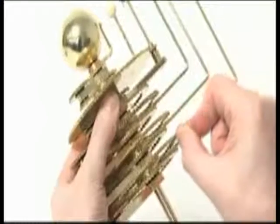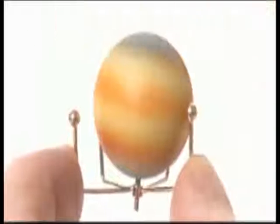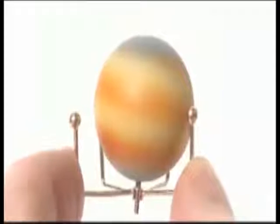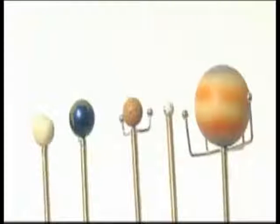Lock the Jupiter support arm into the side of the collar with an M3G grub screw. Push the pin of planet Jupiter through the collar of its moons into the top of the vertical support arm. Phase 5 is now complete.